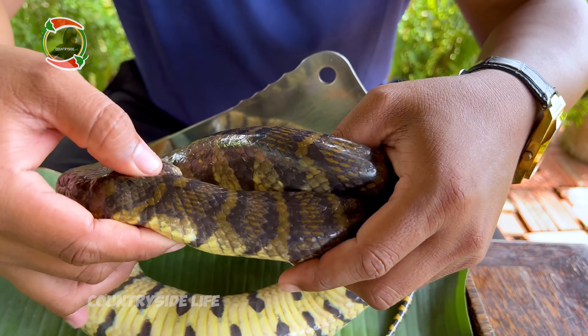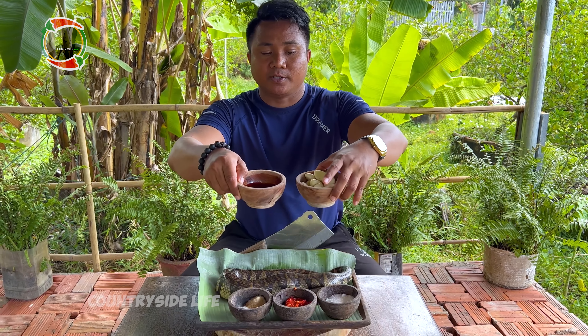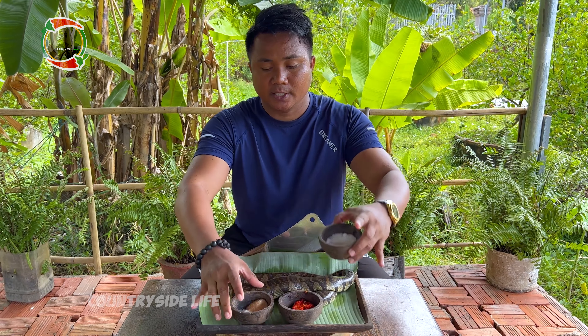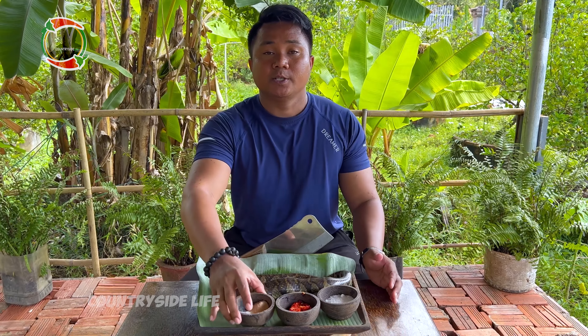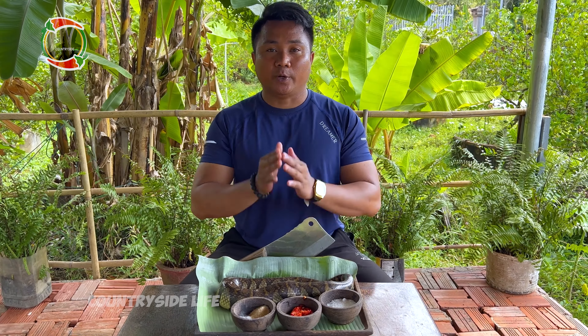Today I'm gonna grill it using all of these spices, as you can see: chili oil, oyster sauce, some garlic, chopped chili, red chili, sugar, and some soup powder. Let's see how I'm gonna mix all the ingredients together.